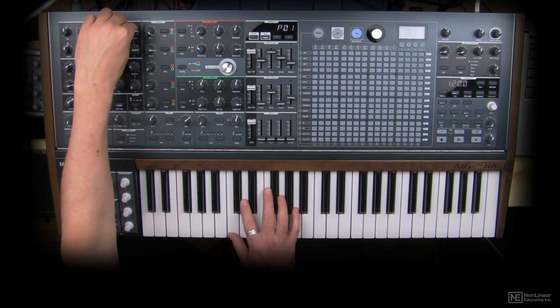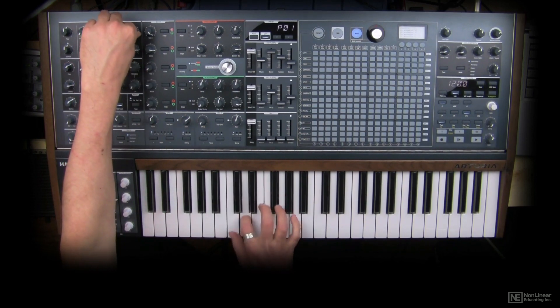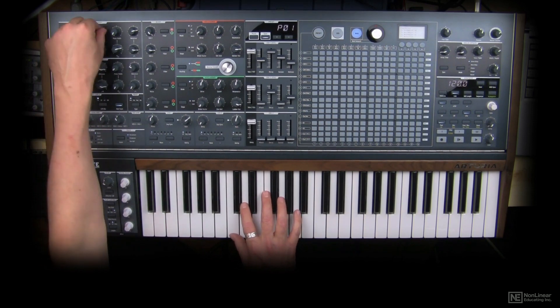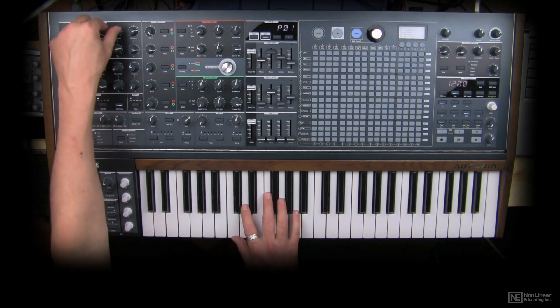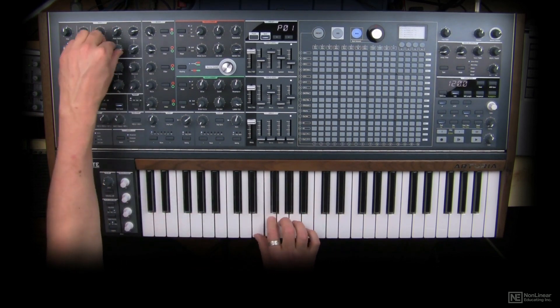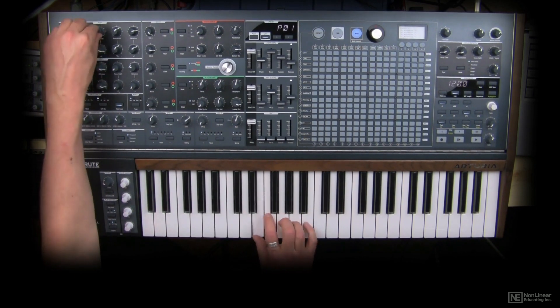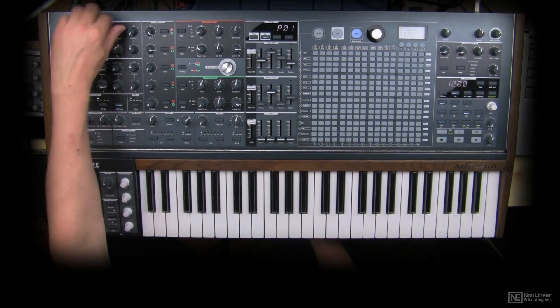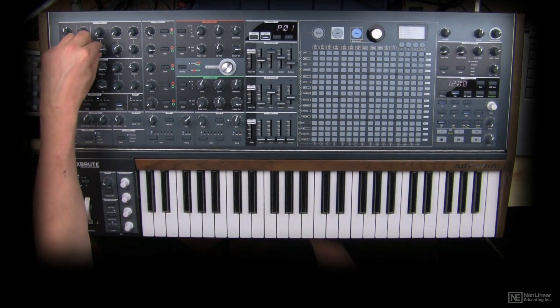It sounds different all the way as you turn the knob. And of course, you can have all these waves going with their unique wave modifications simultaneously.